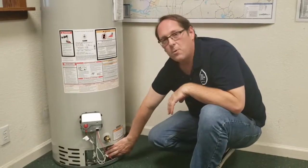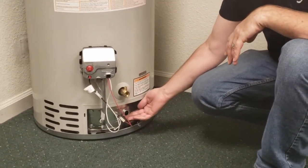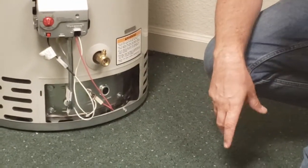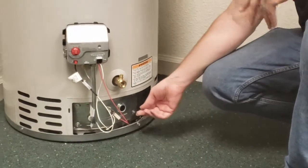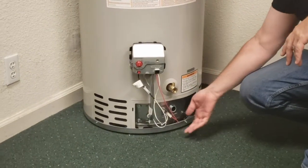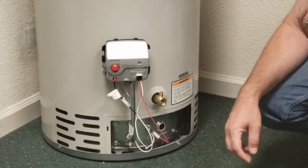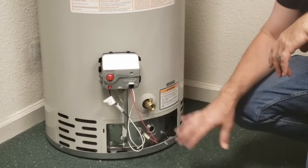Here is where that burner assembly goes, typically in most residential water heaters. As you can see, you can't see it — this is the sealed chamber we were discussing. These are the changes that took place after 2003, the FVIR changes. The burner assembly is in there. This is the main gas line, this is the line coming in for the pilot tube, and these wires here are part of the thermal shut off — another safety feature. If the water heater runs too hot, it will shut it down.